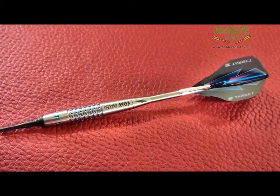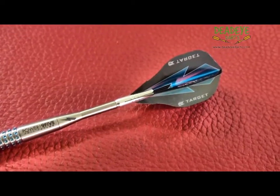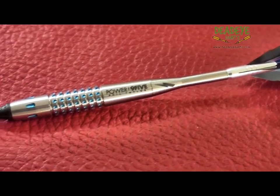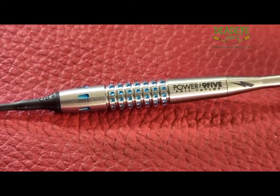This perfectly balanced 95% tungsten dart is made to Phil's precise specifications — this is a real champion's dart. The barrels are manufactured from 95% tungsten and are guaranteed weight certified to be within 0.05 of a gram of each other.